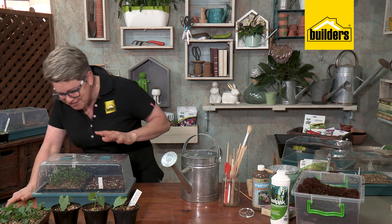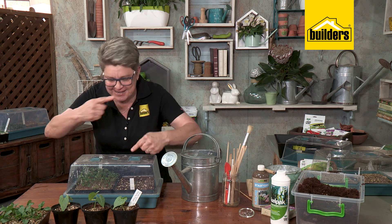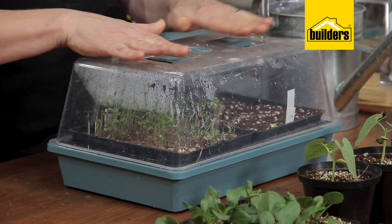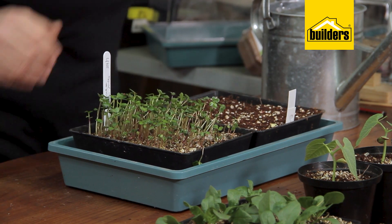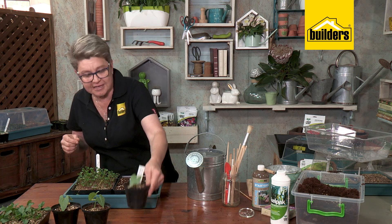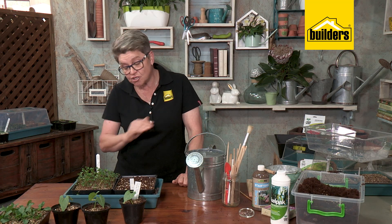Look at this perfect example — you can actually see the little water droplets inside. It's had its own mini greenhouse happening: evaporation, water rising, hitting the top of the lid, forming droplets, and going back into the seedling tray. And look at these seedlings — they are now ready for the next stage, called pricking out, where you transplant them into a little pot or straight into the garden. That's what makes seed sowing so much simpler with the mini greenhouse — guaranteed success.